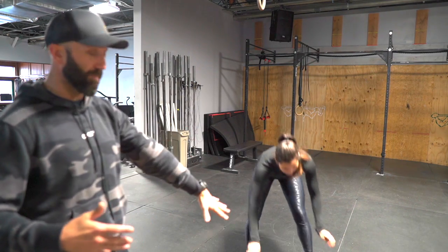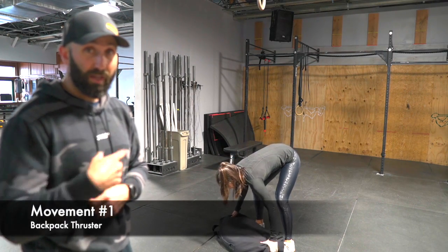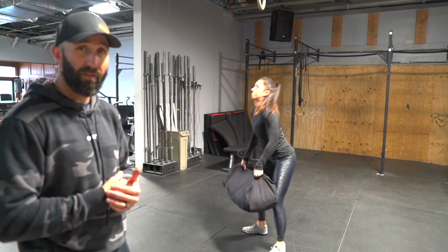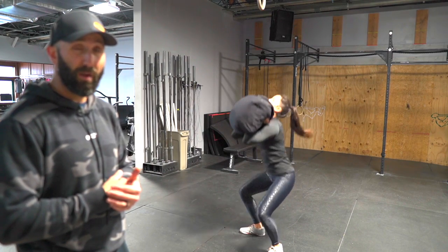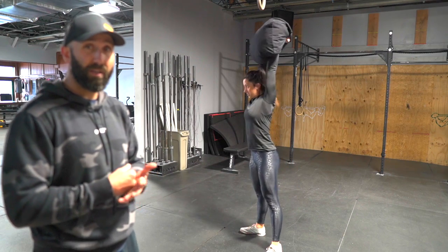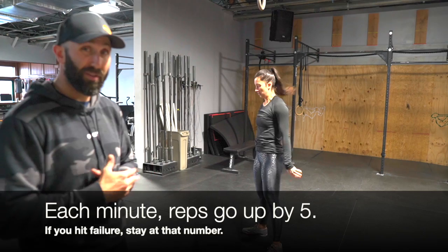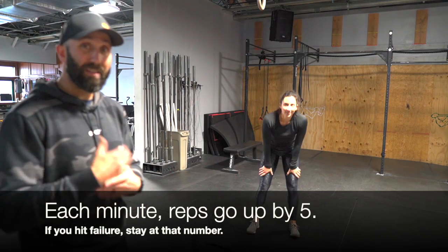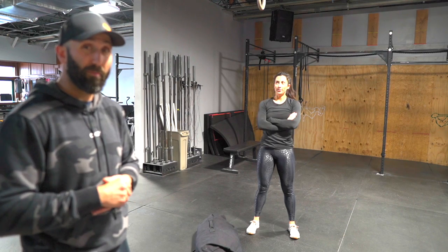The first movement is a backpack thruster. We have 15 reps the first minute — you get the signal and go. It's not super heavy. She's coming up, thruster — you've got 15 of those and you want to bust them out in one set. The next minute we're going an extra 5 reps, so the next minute is 20, then 25, then 30, and then the final minute will be 35.